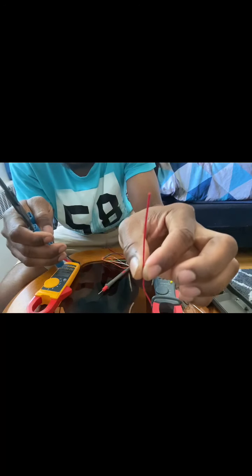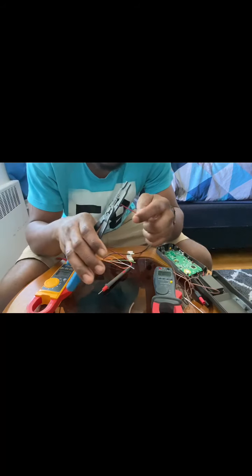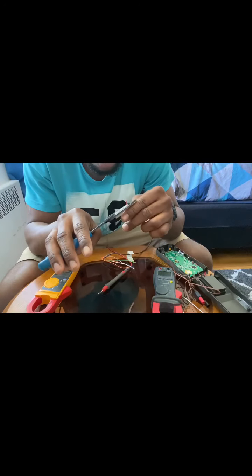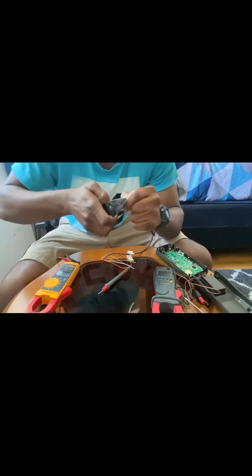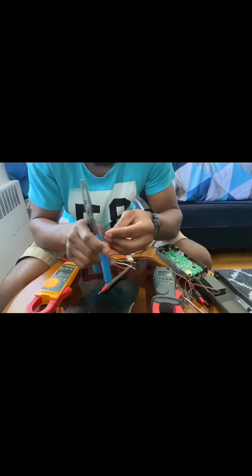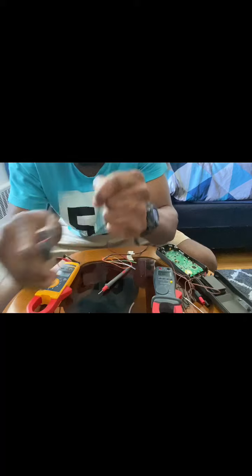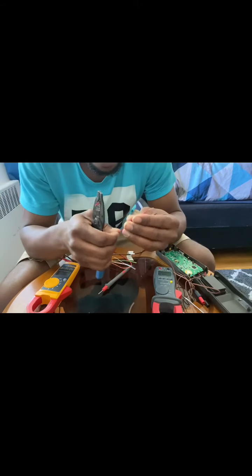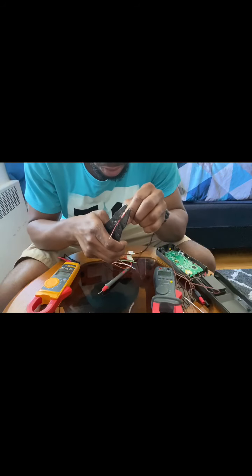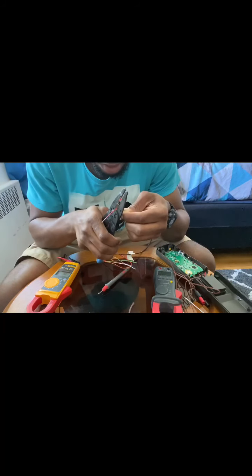I'm going to use this small piece of wire just for continuity, but this time I'll be showing you guys when it's bad. I'm going to strip it and then split it a little bit to create an open circuit.